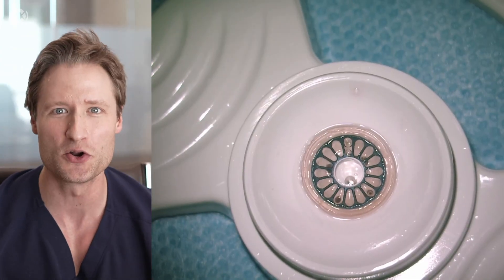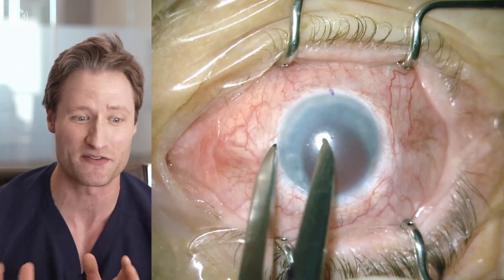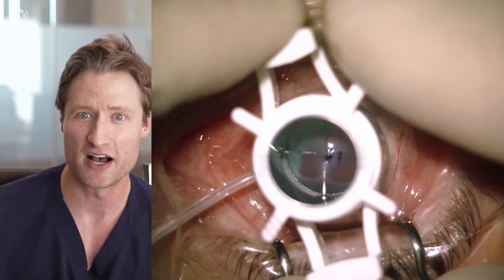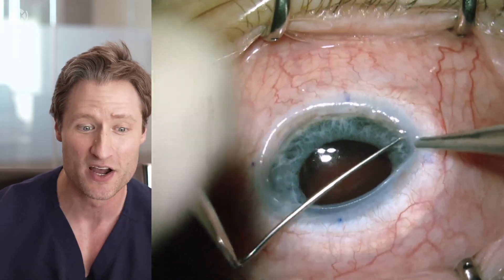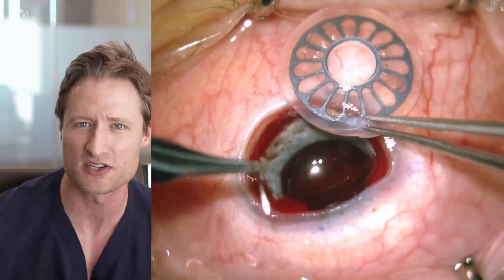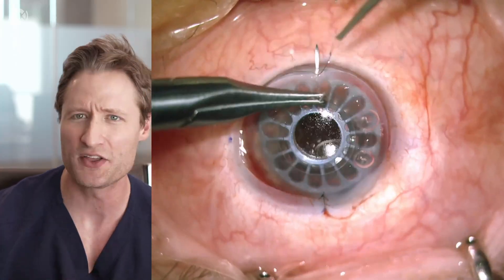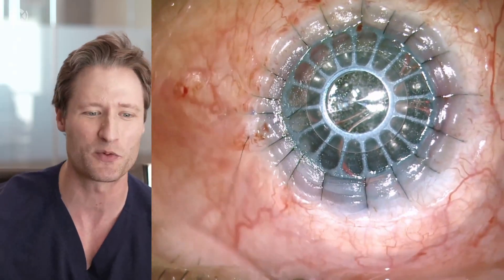Once I have this donor graft prepared, I turn my attention to the patient because I don't want to take the chance of having some problem with the donor graft before we get into the patient. This is an eye that's aphakic, that's got iris trauma, and has a previous 14 millimeter penetrating graft — you can see the stitches way out in the periphery. This is also an eye with limbal stem cell deficiency. I'm using a cyclodialysis spatula to sever these peripheral anterior synechiae that are present from where the iris is in contact with the old graft. Then we sew the keratoprosthesis into position using interrupted sutures just like we always do.